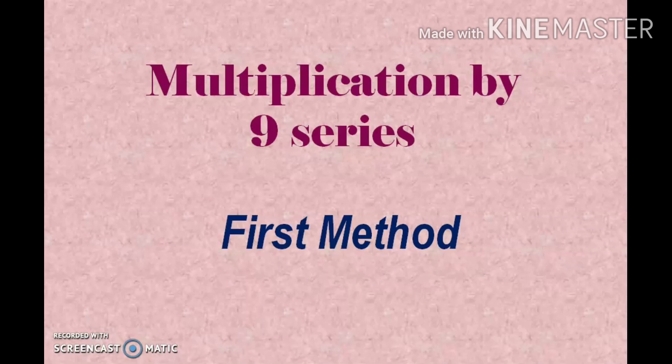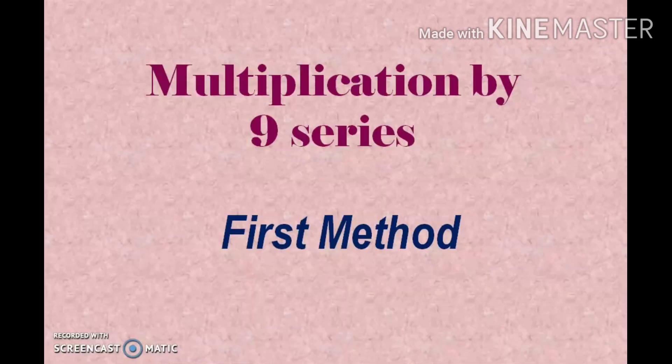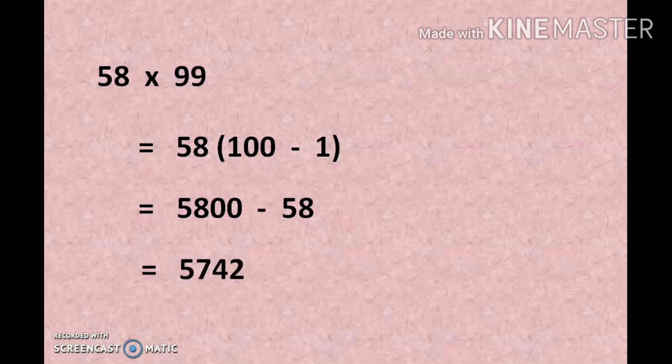Multiplication by 9 series — that is multiplication by 9, 99, 999 — contains 2 methods. The first method may have been taught in school. Here, if you want to multiply 58 by 99, what we do is replace 99 with 100 minus 1. So multiplying inside the bracket, we get 5800 minus 58, and the answer is 5742.